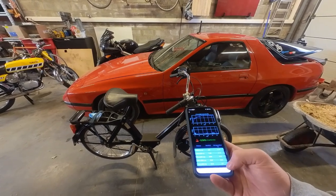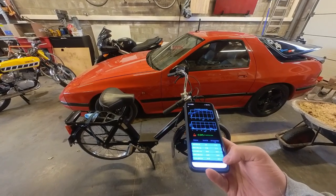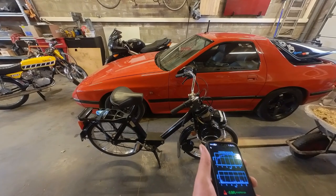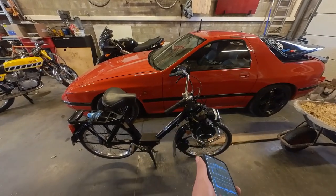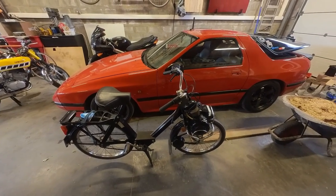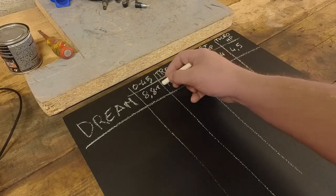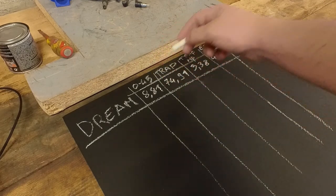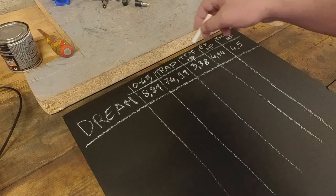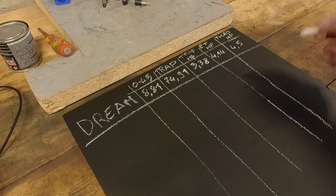So here are the numbers: the quarter mile took 54.78 seconds and we exited at 29.7 kilometers per hour. I'm not sure how much power this thing should make in theory — I'm not even sure if it makes a horsepower — so we'll just do the math. I made a little chalkboard to write down all the times and calculations for each bike. For the Honda Dream: 0 to 45 in 8.81 seconds, trap speed 74.91 km/h, horsepower with the trap speed method is 3.38 or with the elapsed time method is 4.14.